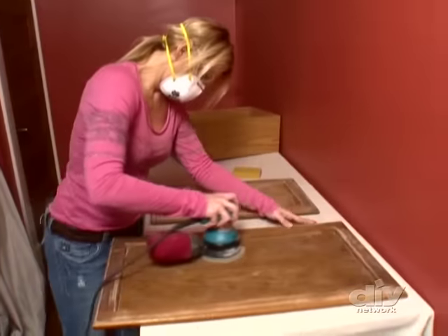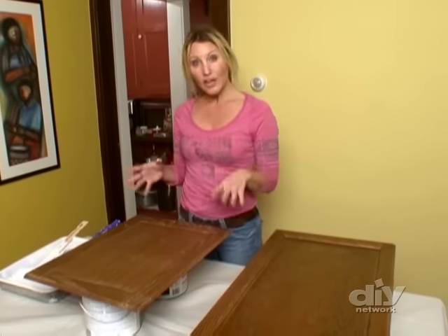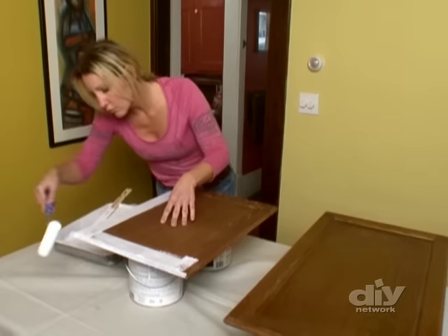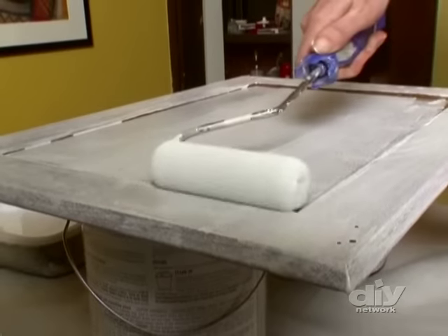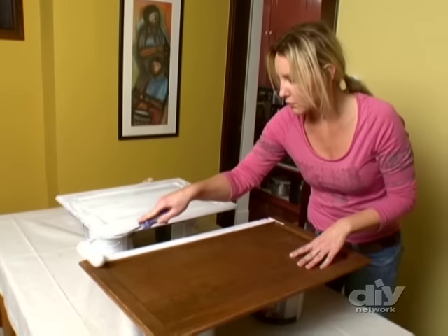You've cleaned and sanded your cabinets — now don't forget to prime. The primer is going to do three things: number one, it's going to help the paint adhere better; number two, it's going to give you a better finish with fewer coats; and it's going to prevent that wood grain from showing through. Plus, these things take a beating, and primer helps your new paint job last a really long time. I'm using a water-based primer, which is a perfect base for the semi-gloss water-based paint we're putting on next. Today's water-based finishes are easier to work with and just as durable as oil-based, plus they're a lot greener.